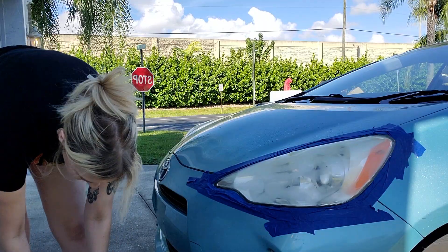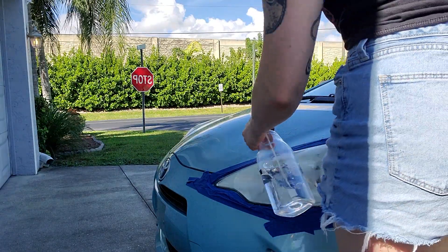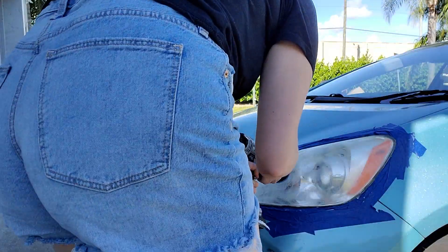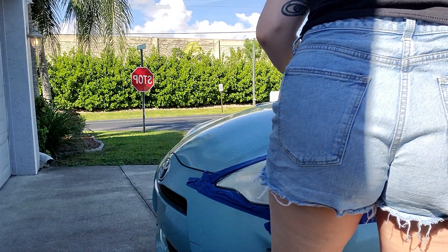Next, I switched my pad to the PU1200. You're going to repeat the same process you did in step one, making sure to go back and forth in a continuous motion over the entire headlight.